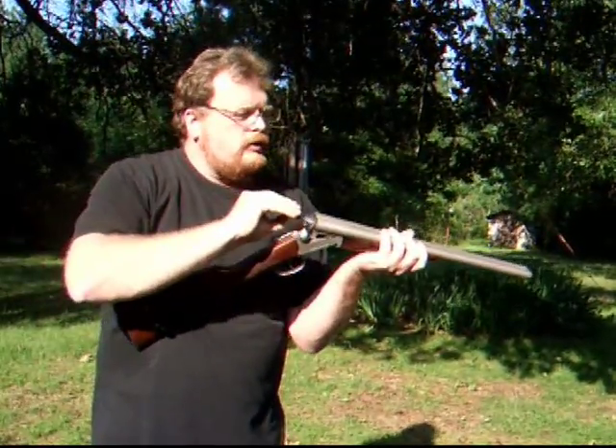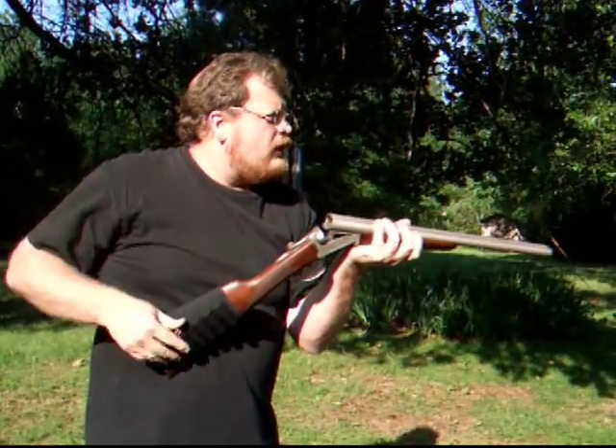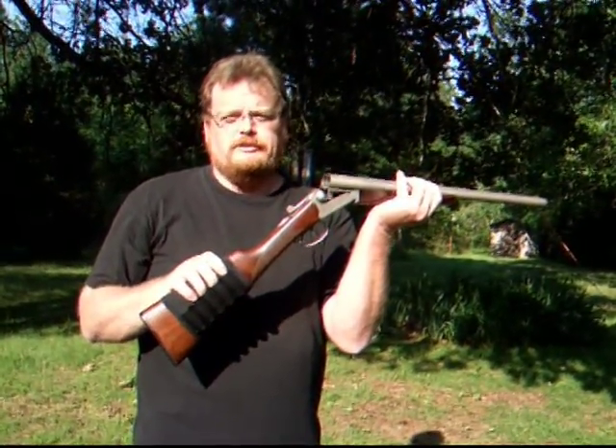Unload without looking. Grab the next two. Look long enough to get them in the gun. Unload the gun without looking. Grab the next shell. Look long enough to get it in the right barrel. Front trigger. Boom. And that's how you might load and unload the Stoeger Coach Gun rapidly in self-defense.